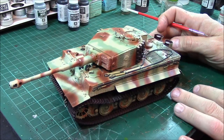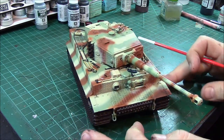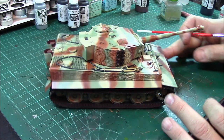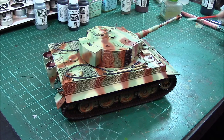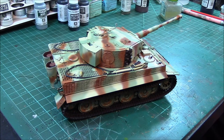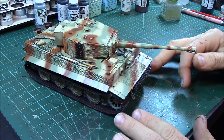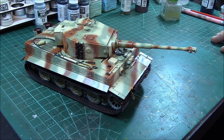We've got this all detail painted up — tracks are all painted, tow cables, barrel cleaning rods, all the pioneer tools, all the wood, everything's all detail painted up. Next step is to let this cure for at least 12 to 24 hours. The acrylic paint is pretty tough but you still want to let it cure and set. 12 hours should do it — tomorrow morning should do it. The next step is we're going to put some clear coat on this using Tamiya clear gloss, then we're going to decal and let that cure, then we're going to start weathering.